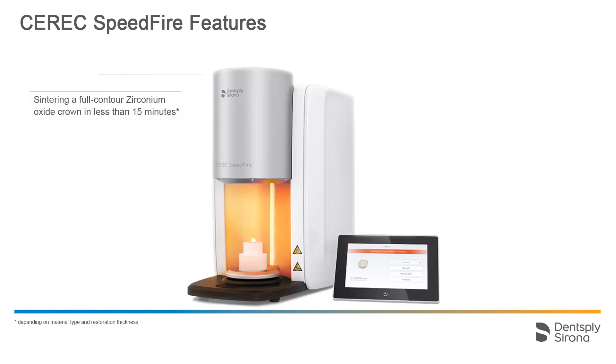A full contour zirconium oxide crown can be sintered in less than 15 minutes. When using the preheating function, a glass ceramics crown can be glazed in 4 minutes and 30 seconds.